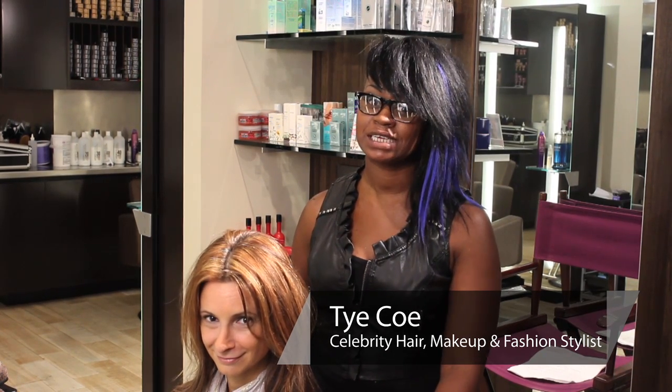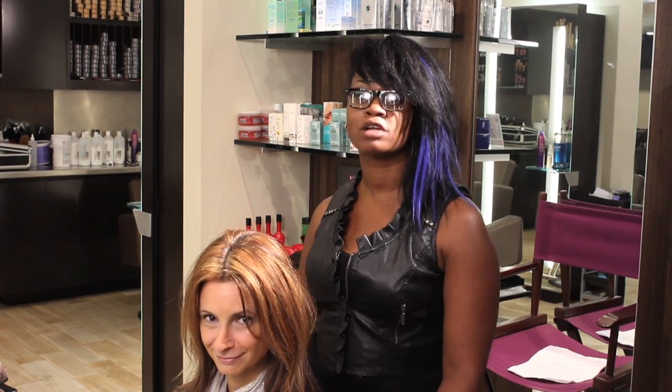Hi, my name is Tyco. I'm a celebrity hair, makeup, and fashion stylist. Today we're at Bisou Salon & Spa here in New York City. I'm going to show you how to flat iron hair without creating any damage.